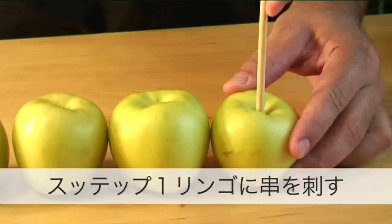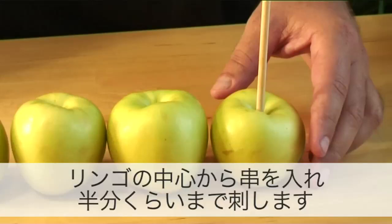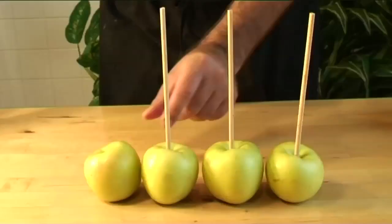Step 2: Skewer the apples. Take one of the wooden skewers and push it through the top of an apple until it reaches about halfway. Repeat the same thing with all 4 apples.